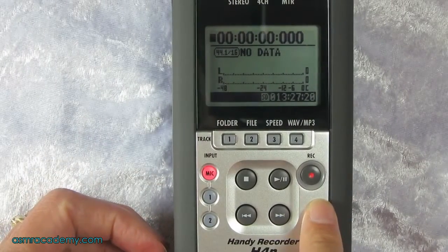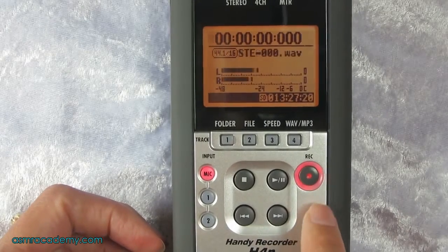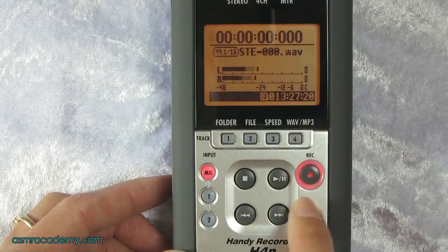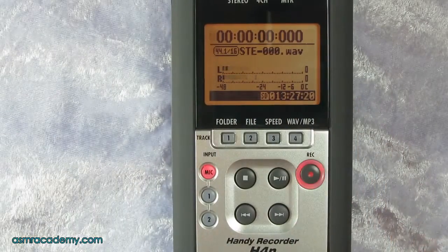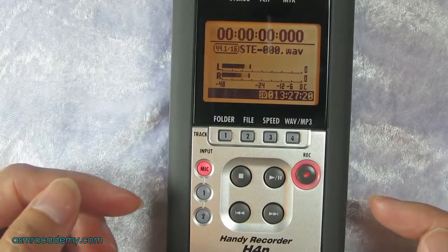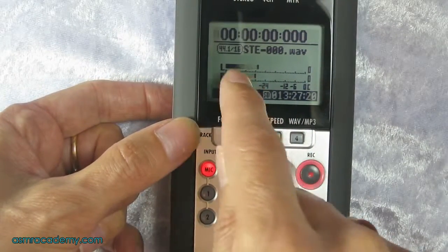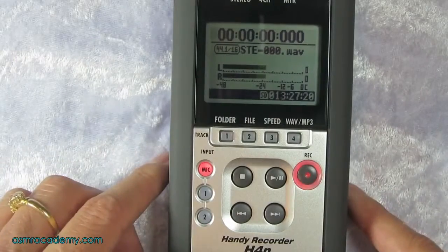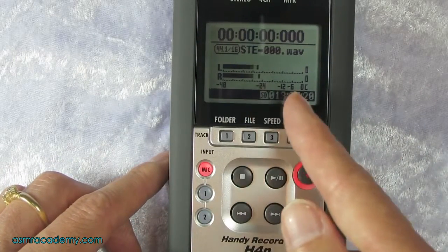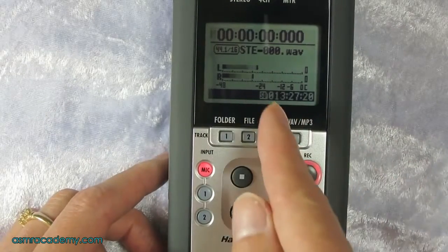To start recording, press the record button. You may think that means it's recording, but it's not — you can see there's no timer moving; it's flashing but nothing's happening. What this is actually doing is arming it, getting it ready so you can make changes to the settings. You can now see the left and right channel levels zipping up and down as I talk.